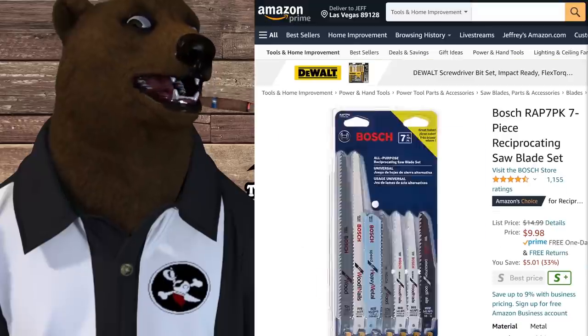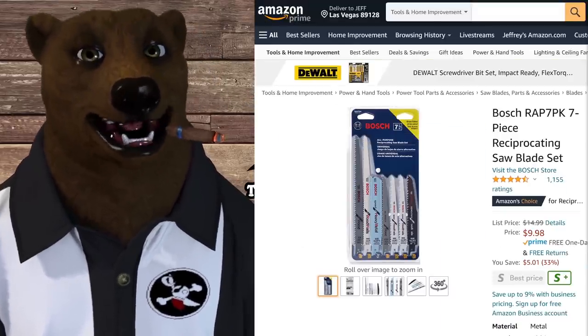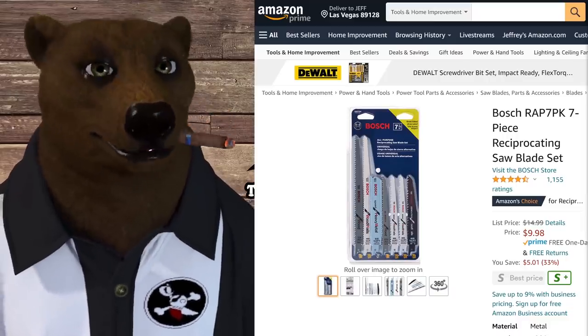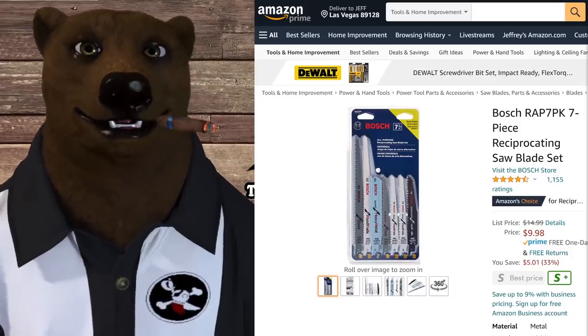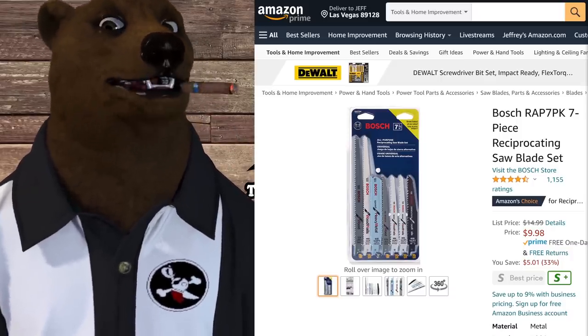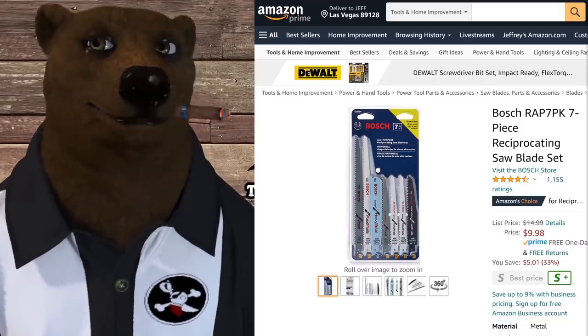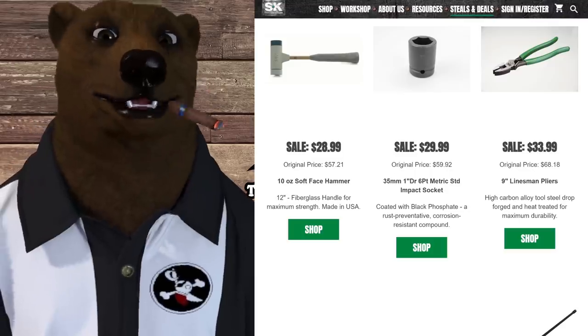Last Amazon deal: Bosch recip saw blade packs, normally $15.98, on sale now. Be sure to also check Lowe's because they've been blowing out all the Bosch bits and saw blades — you may find an even better deal there, though your mileage may vary.